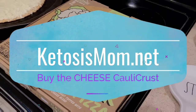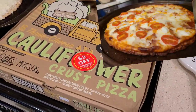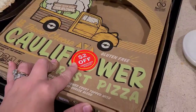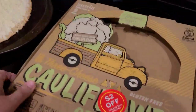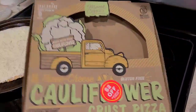Hey everybody, today I just want to do a quick video on how I've been making these pizzas really super quickly. This comes from Aldi, and if you look on here, sometimes when you go you'll get an additional $2 off at register. Don't be afraid to just buy the one that is just a cheese cauliflower crust pizza, because you can always add your own toppings to it, and that's what we do anyway.